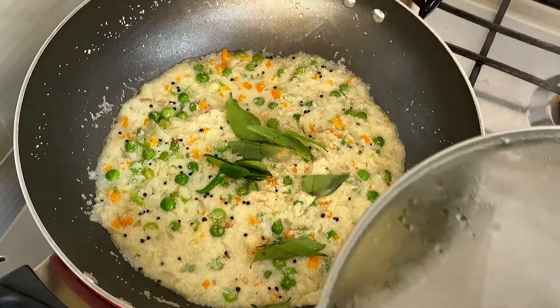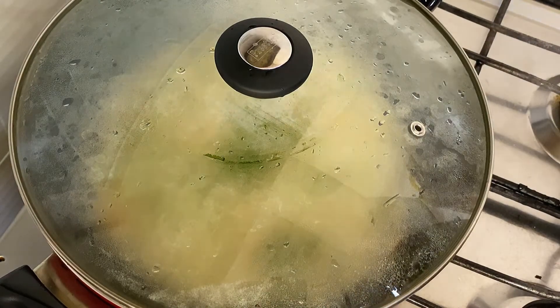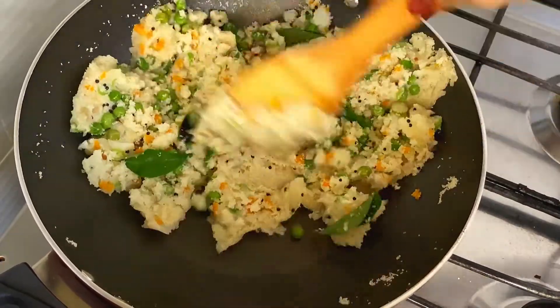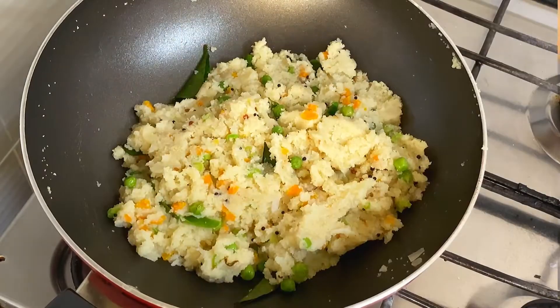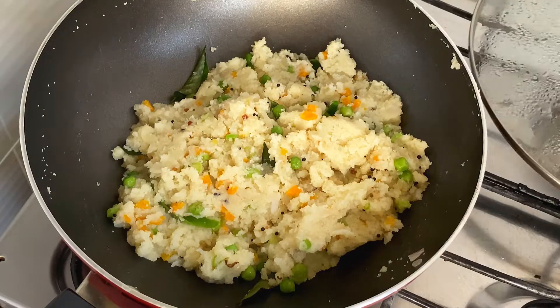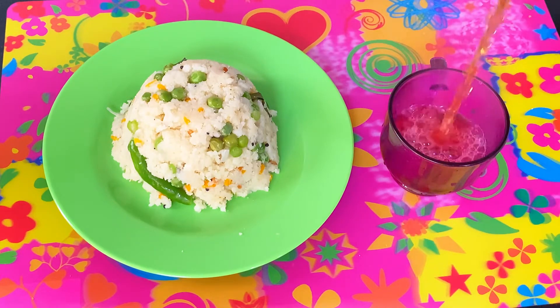I am going to cook it for 5 minutes, then open it after 10 minutes. I am going to mix it correctly. Then mix it in a serving dish. I have a full taste of the meal.